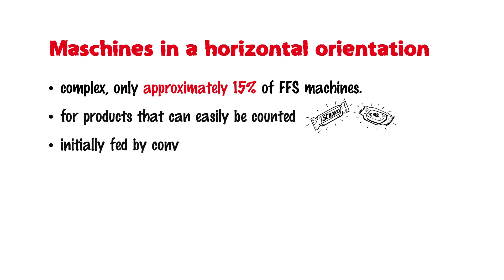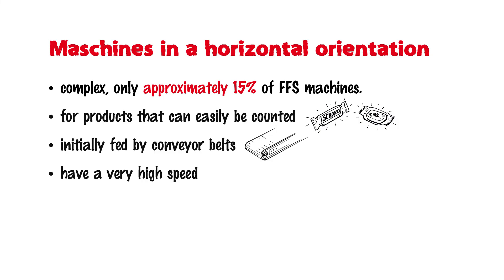The products are initially fed by conveyor belts. The product is then accelerated with the help of a compartmentalized conveyor belt and shot into the bag. This conveyor operates at a very high speed. All other process steps are comparable to those of the vertical machine. Horizontal FFS machines have a very high speed and output, with a standard range of 300 to 400 bags per minute — filling twice as much as vertical machines.